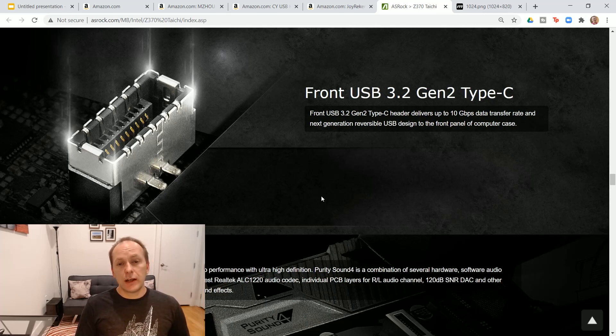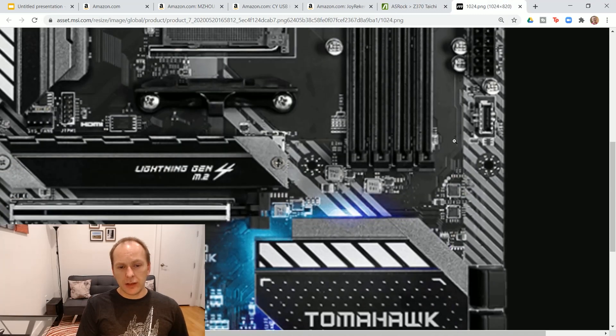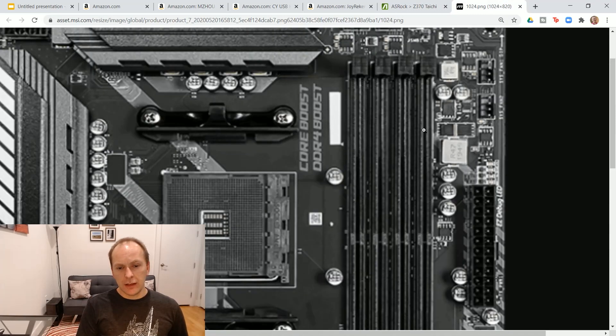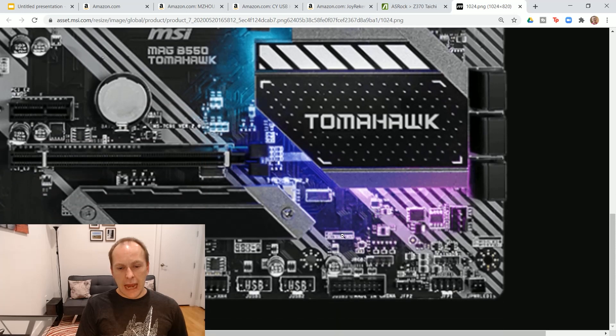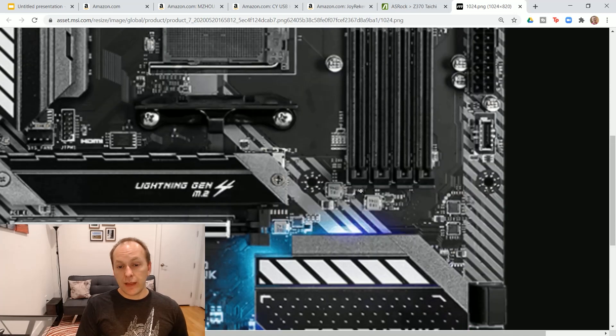The first option is you just get a motherboard with a Type-C header — it looks like this thing right above my head here. It's actually a 20-pin connector rather than a 19-pin connector and it is reversible as well, typically running at 10 gigabits a second. This is the MAG B550 Tomahawk. Right here you can see where the front panel USB-C connector is, and you can see how it looks very different from the traditional 3.0 connector.